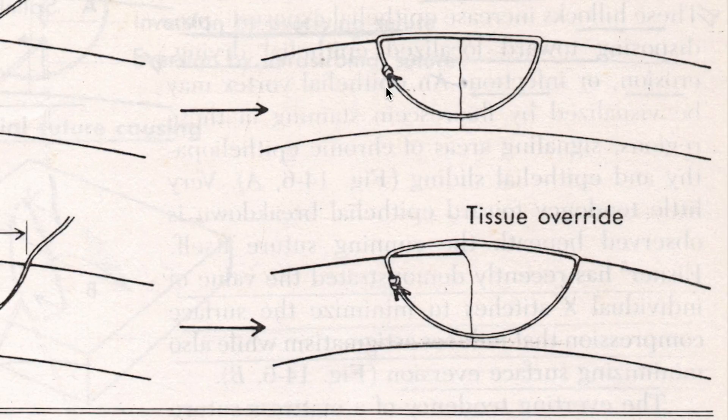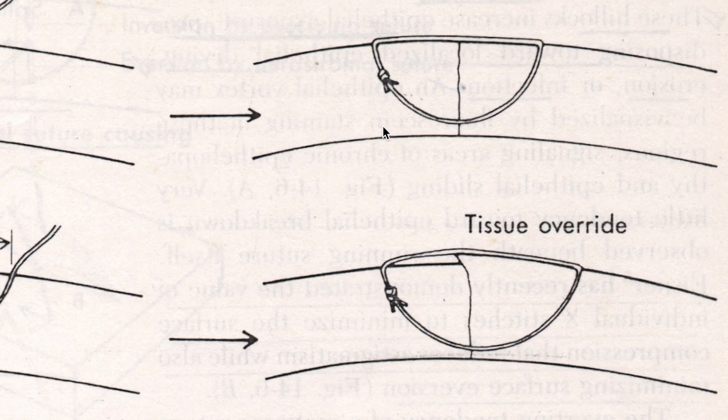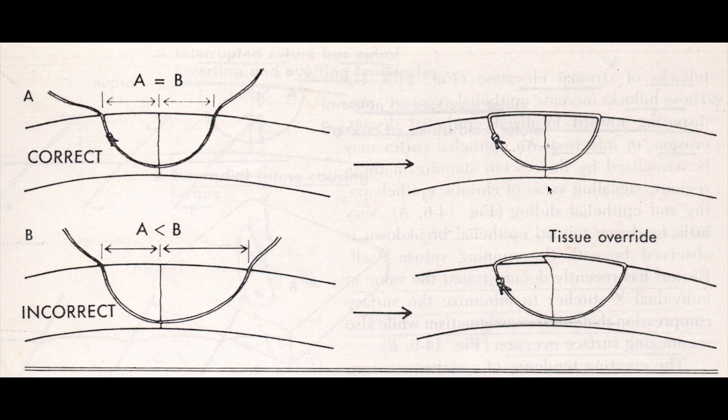To ensure that we don't break the suture as it crosses the midline, we have to make sure that the suture knot does not cross the wound margin, as there is a dense fibrotic reaction as a result of the healing process. If the suture knot gets stuck in this fibrous tissue, the suture is bound to break when you're trying to pull it out or remove it.